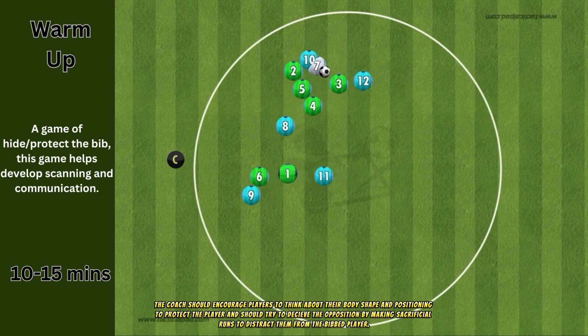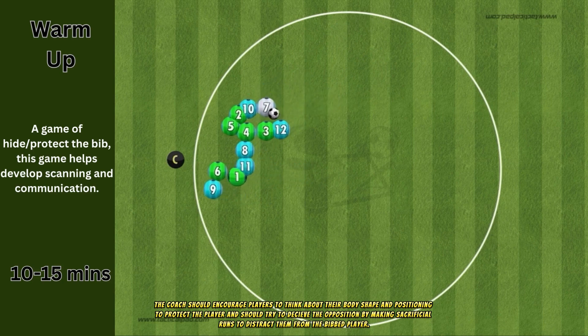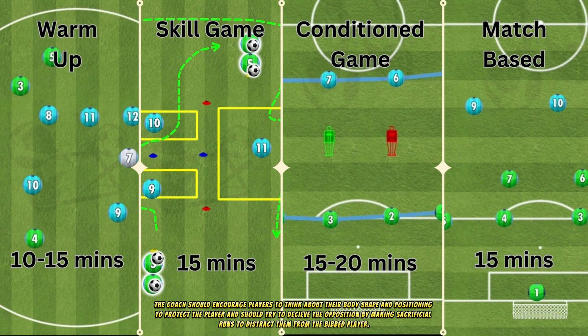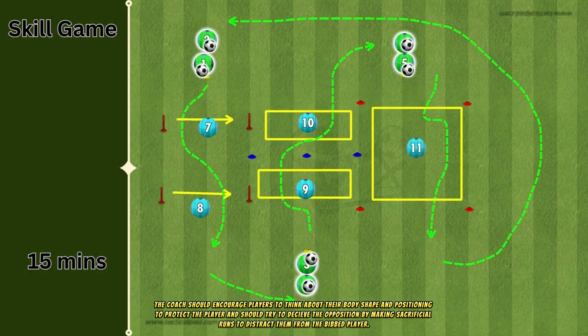The coach should encourage players to think about their body shape and positioning to protect the player, and should try to deceive the opposition by making sacrificial runs to distract them from the bibbed player.